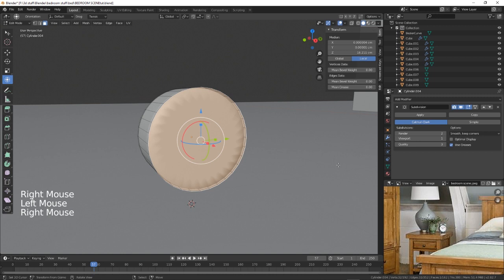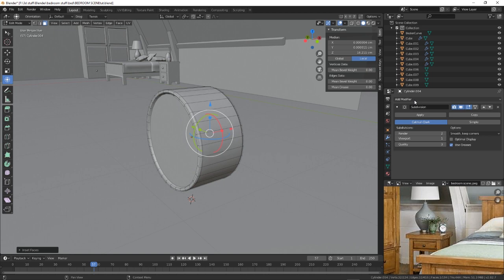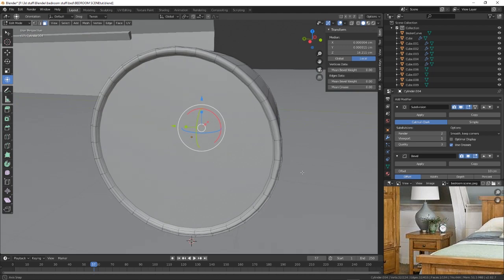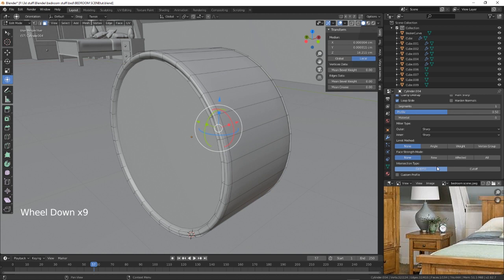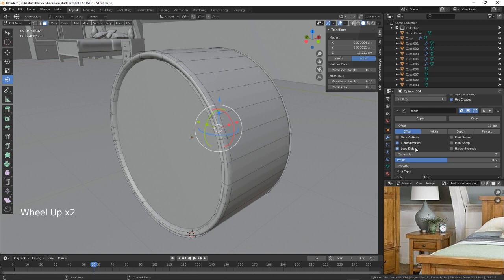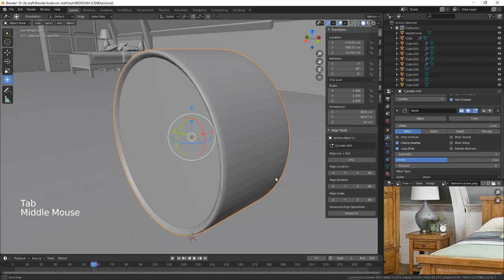Let's just give that a loop cut and bring that back out. On this face you can just inset and give it another little loop cut. Oh, that's what I was going to do — it wasn't subdivide, it was going to be a bevel, just to give it the rounded edges we need all over. And it's kind of giving us a little bit of roundness.